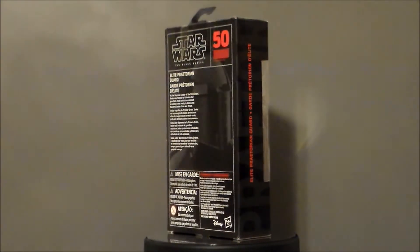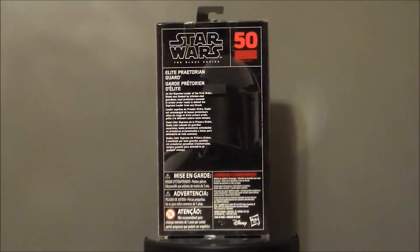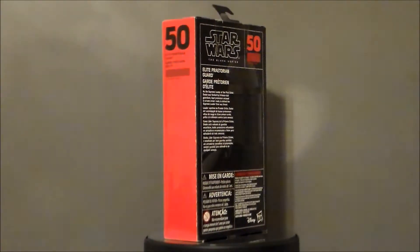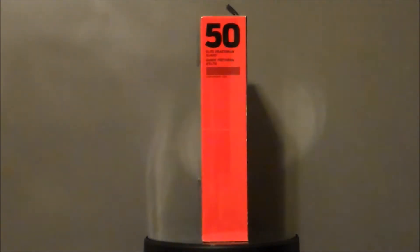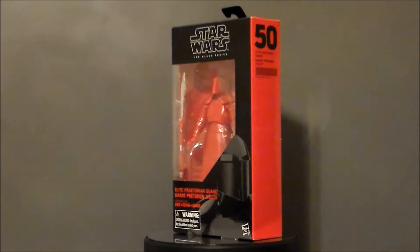I'm super excited about this. It's one of my favorite parts of that movie, which was pretty much a letdown for me. I just thought it was too jokey and too many shark jumps. What do you guys think? Leave a comment down below. But this was definitely one of the better parts of the film, and I was excited to get this figure.